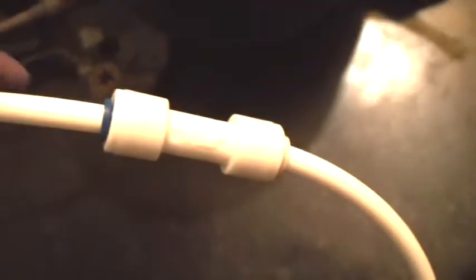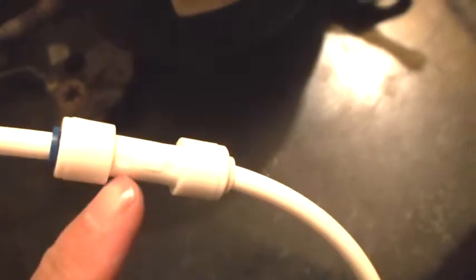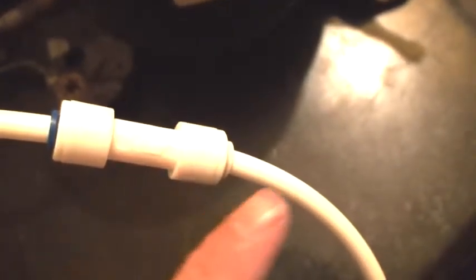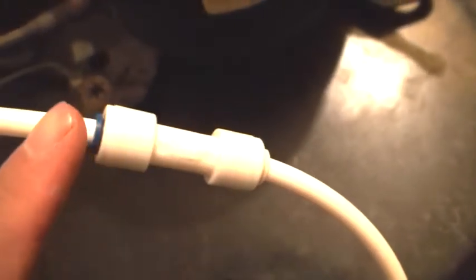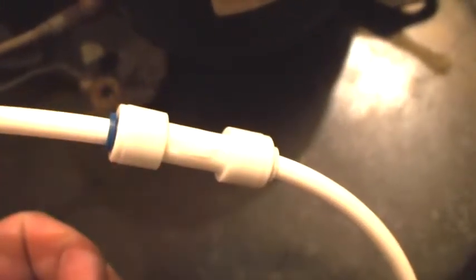The end of this goes on to a check valve. The check valve has got an arrow and the arrow is pointing in. Now normally in a flow of water that will go the other way around, but because I'm sucking air it's going to go that way and then the pressure cannot come back. It locks — it's like a one way valve.